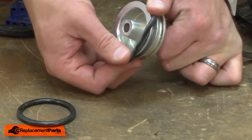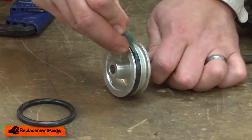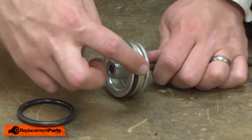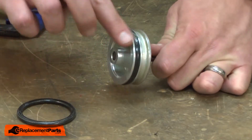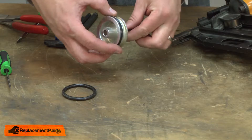To install the new piston o-ring, I just slide it into the groove onto the piston, and then I'll use some lubricant to lubricate it before it goes back into the cylinder. Here I'm using a grease, but you could also use some nail gun oil.